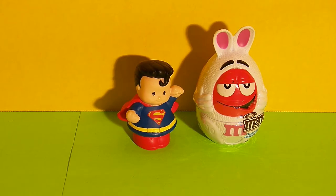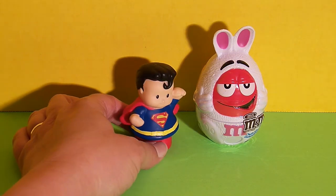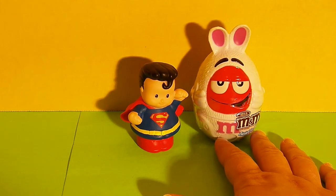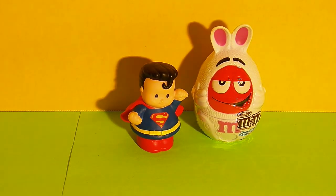It looks like you brought a friend today. Yeah, I brought my friend Red the M&M. Oh hi Red, how are you? I'm doing great. Red, it looks like you're dressed up in a costume. Yeah, I'm excited for spring so I wore my bunny costume. Well we like your bunny costume Red. Let's take a closer look.